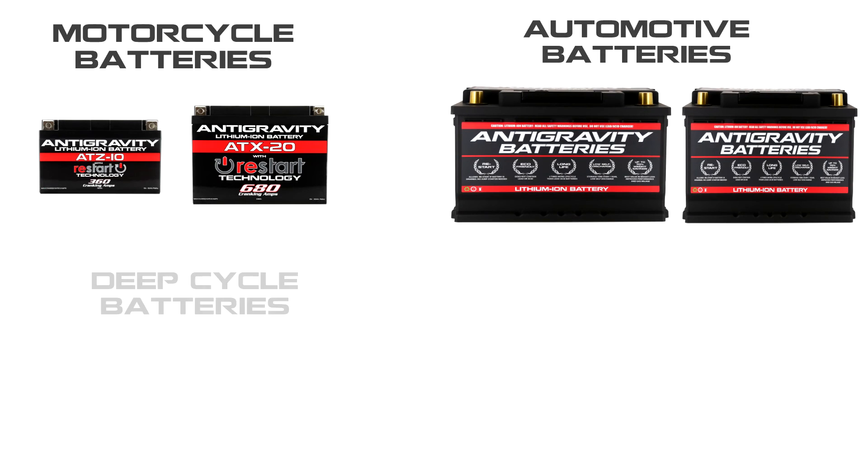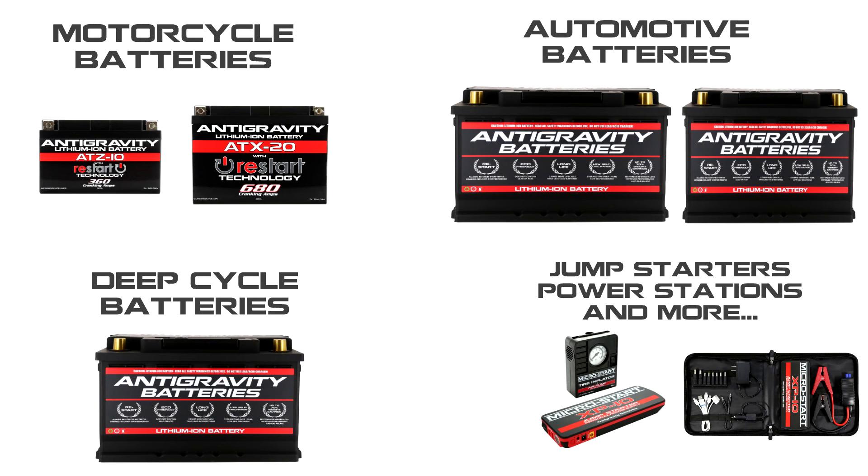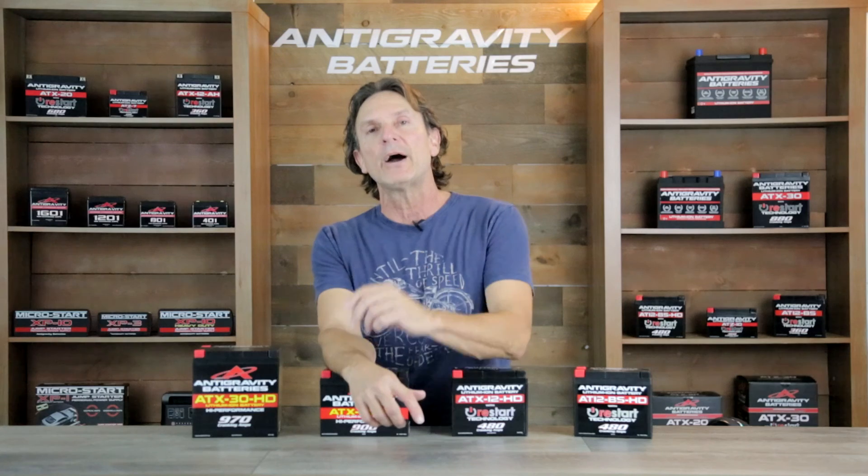We make lightweight lithium starter batteries for cars, trucks, motorcycles, ATVs, UTVs, boats, farm equipment, and more. We also make deep cycle batteries for your RVs, bass boats, off-grid applications, as well as jump starters and power stations.